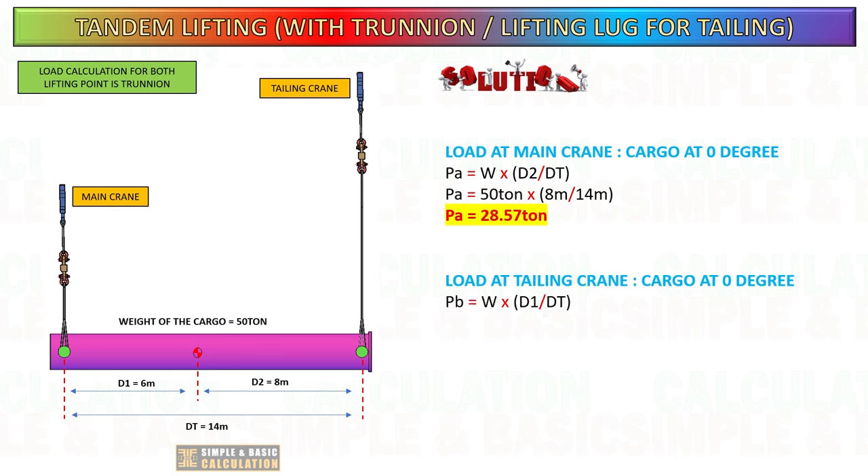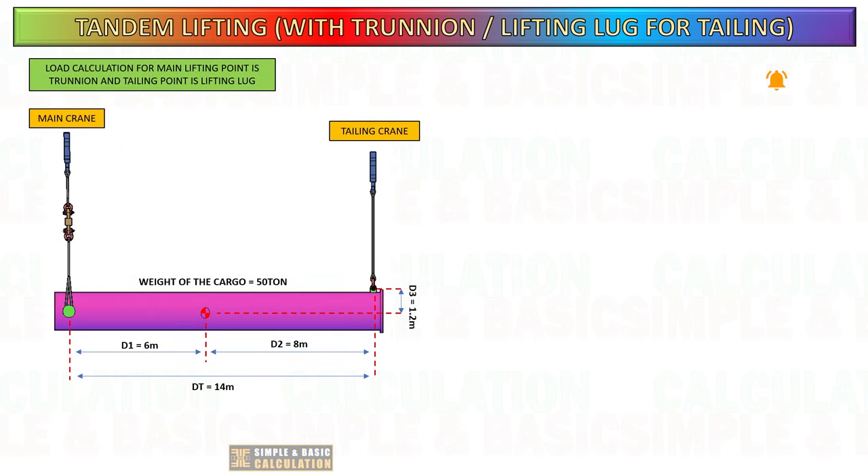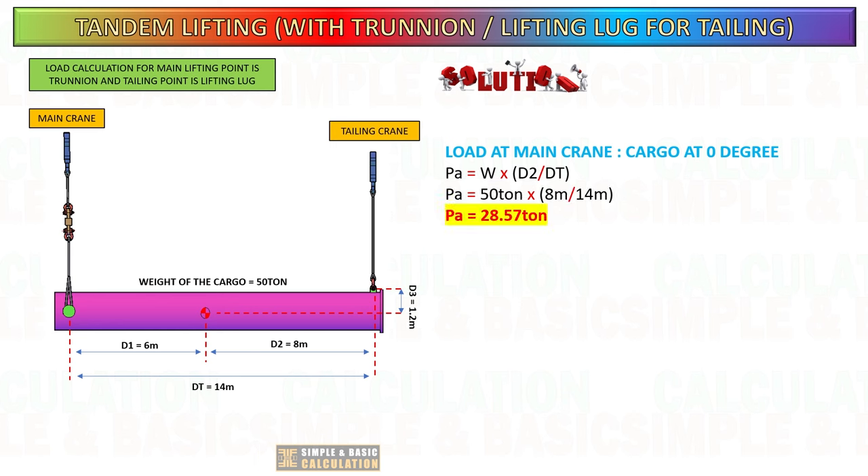Please note this formula and have your calculator ready to follow along with my calculations. Calculate the load for lifting lug type tailings. This is the same result for trunnion type tailings, since the load is only at zero degree angle.